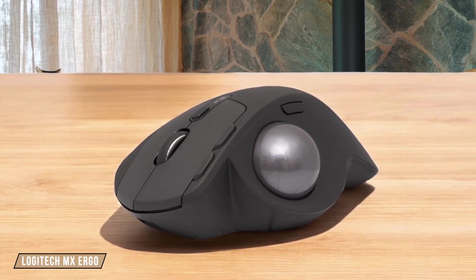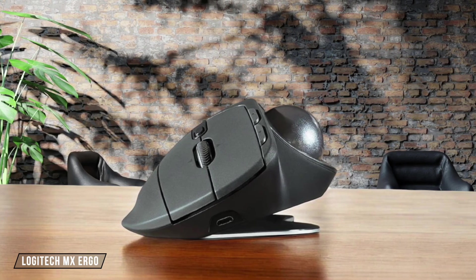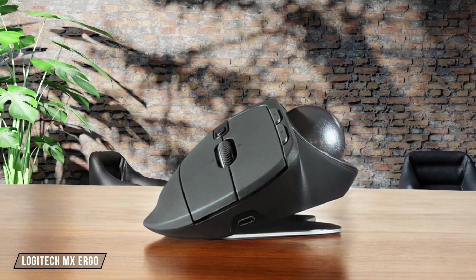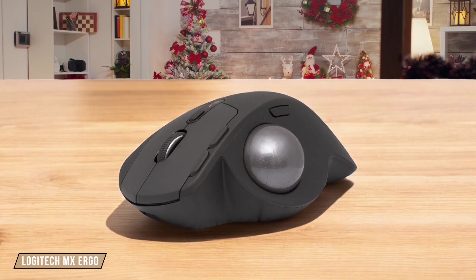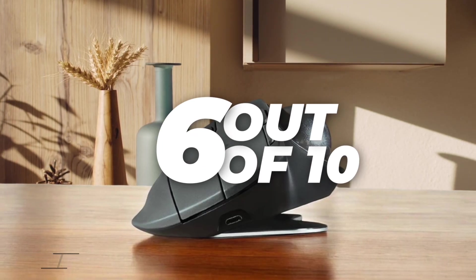Moving on to the Logitech MX Ergo, it offers a DPI range from 512 to 2048, which is quite limited compared to the MX Master 3S. While it's not ideal for gaming, it's still functional for productivity tasks. I rate it 6 out of 10 for its decent sensitivity, but lack of high-end options.